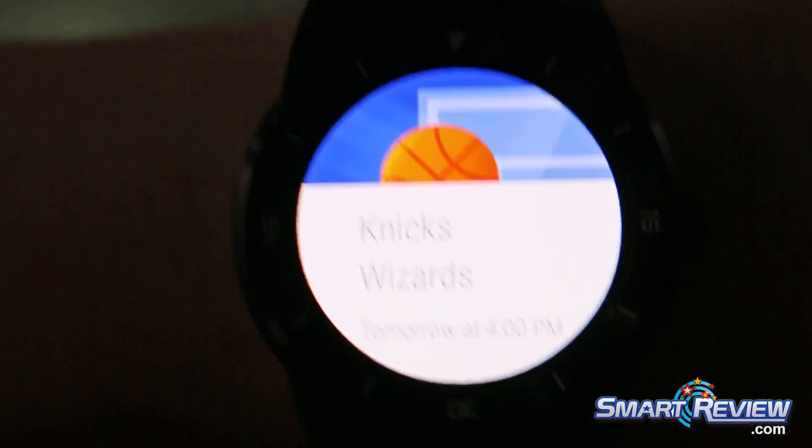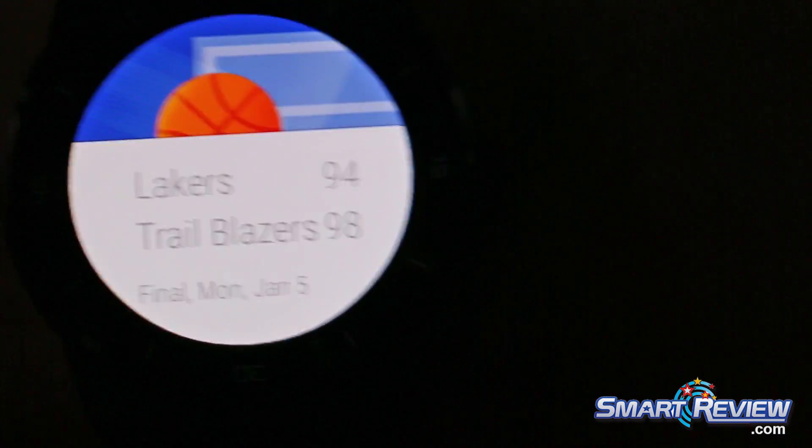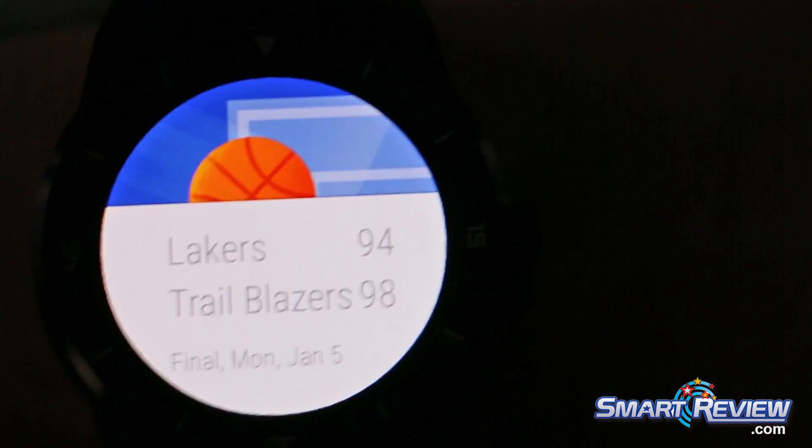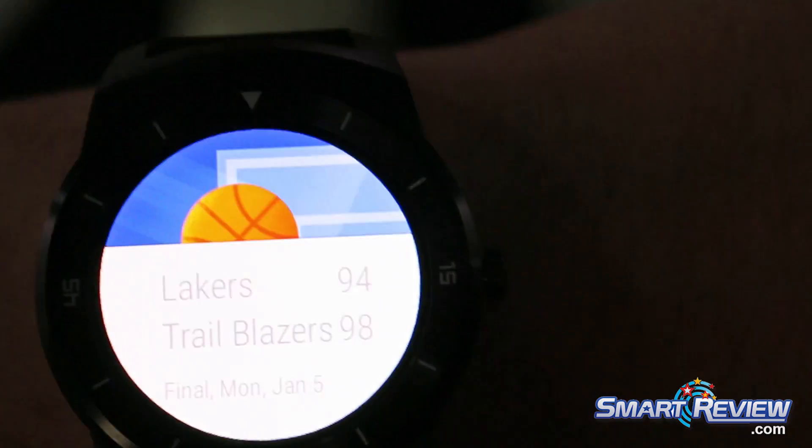It does also follow your sports if you sync it up with Google search — any of your favorite sports teams. I'm originally from the Northeast so I follow the Knicks, but I live in Portland now so I also follow the Trailblazers. It gives me last night's score and also the previous Knicks score — we'll get rid of that because they lost.